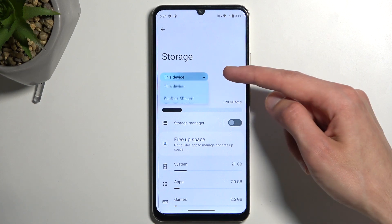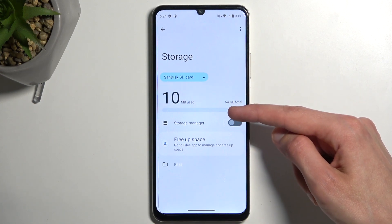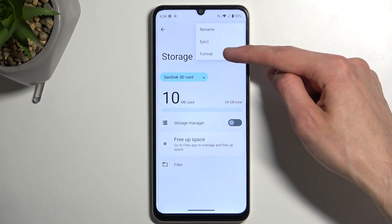Tap on this drop-down menu right here and select SD Card, then choose the three dots and select Format.